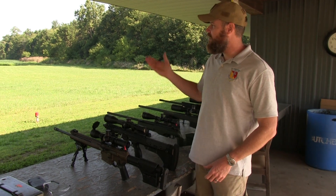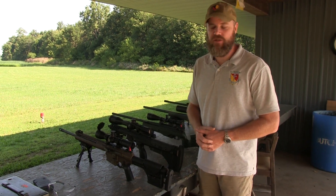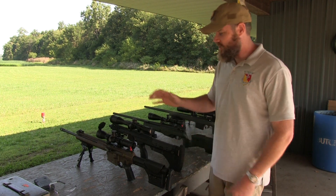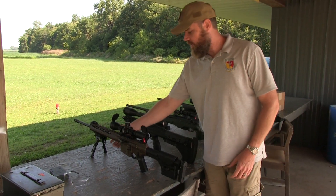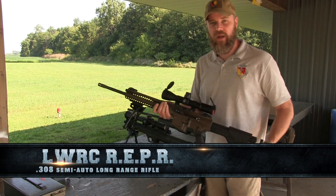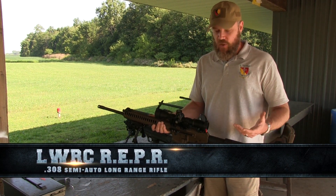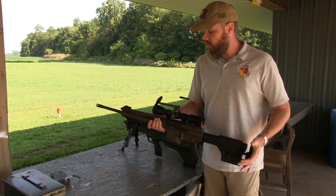Hey guys, welcome back. We're out at Young's Long Shot, the long-range thousand-yard range. Today we've brought out a whole bunch of long-range hardware. To start off, I want to show you my new LWRC Reaper 308, which is also wearing the new Leupold Mark 6 — a 3-to-18 power scope.